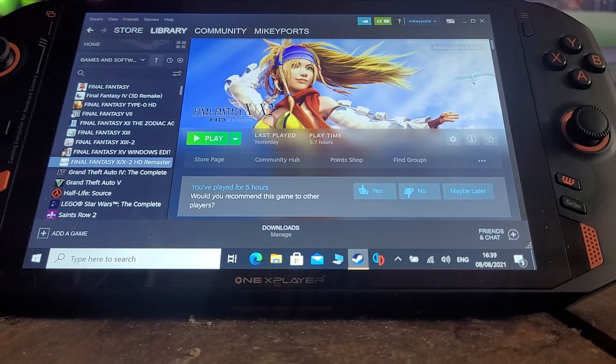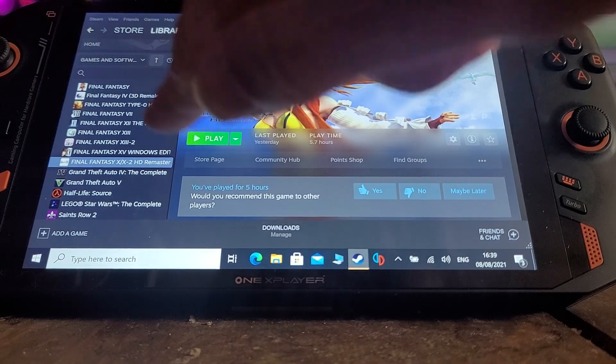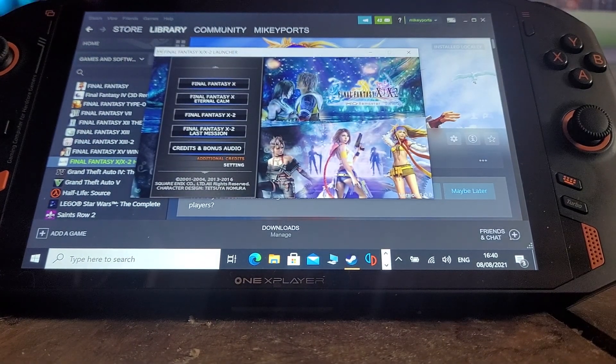I've got it in mouse mode at the moment, with the light lit up there in mouse mode. So I go to Start and I'll get the main menu. In Settings, I've set it to the maximum resolution, which is the only way you can get it to show full screen.